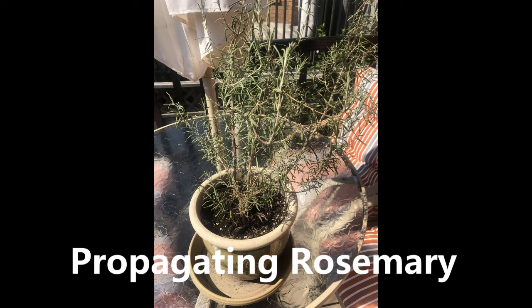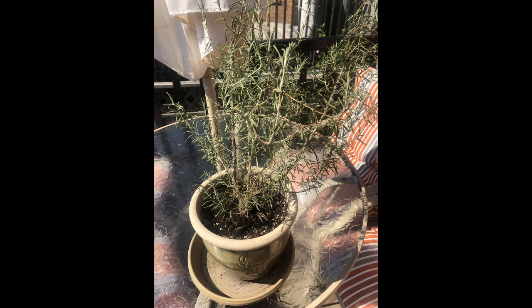Hi everyone. So this is my established rosemary plant here. I've had it for a few years. You can see that it's very woody. It's got a lot of new growth going on too, which is great. So it's thriving and it's doing well.